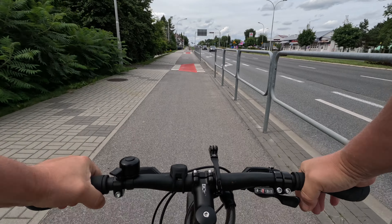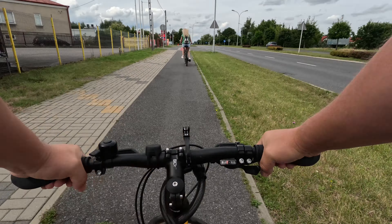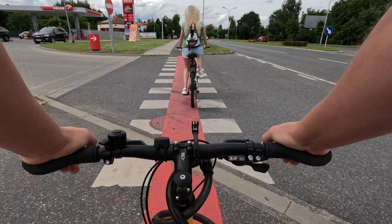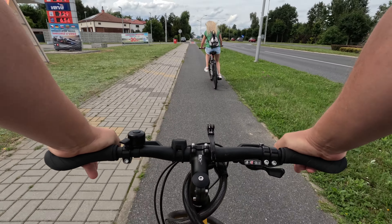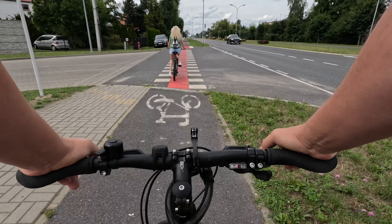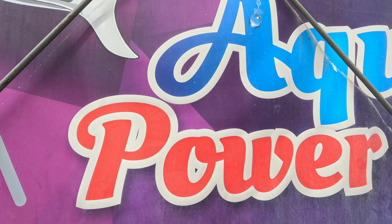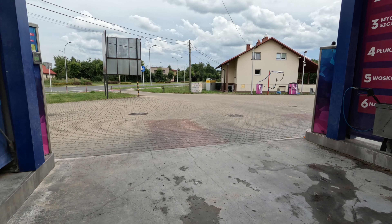Wow, hot blondie on the front — let's speed it up. Check out the fuel prices, insane! That's why we are cycling. It was pretty cool. See, in Poland we only have hot blondies, that's what we have here.